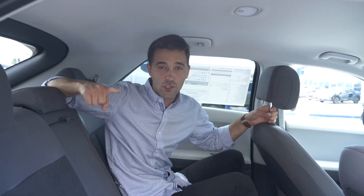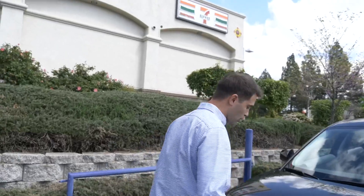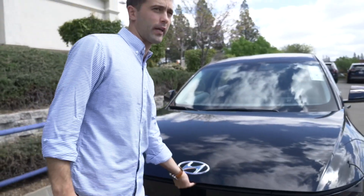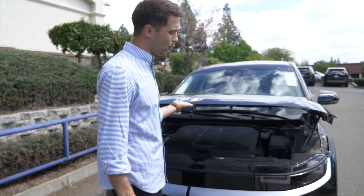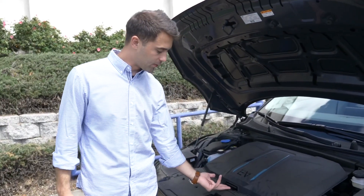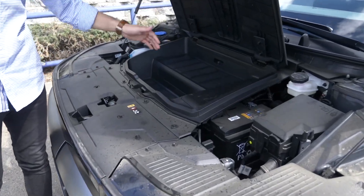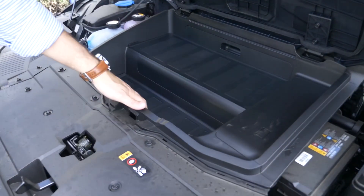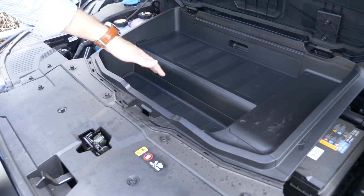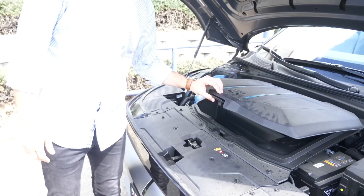Coming over to the front trunk now — of course we do not have an engine, but we do have some space for personal belongings. Most people would put their charging equipment here. By lifting this little handle here, you get some space. A lot of people will put their charging kits or tire kits here if not in the trunk.